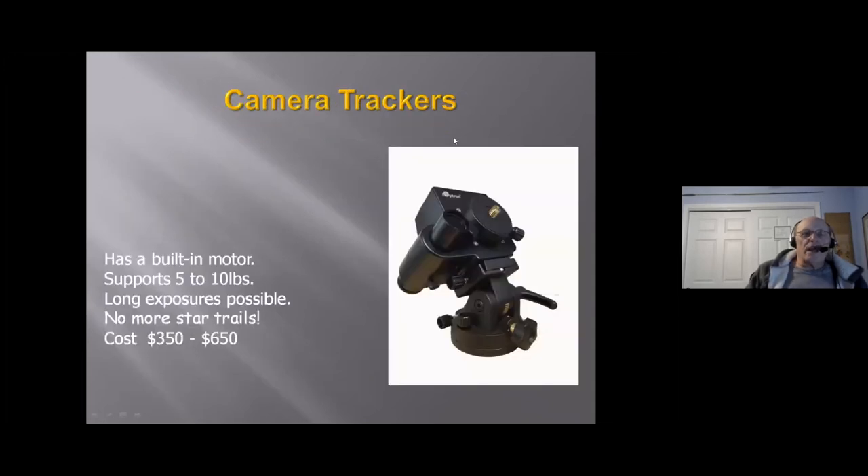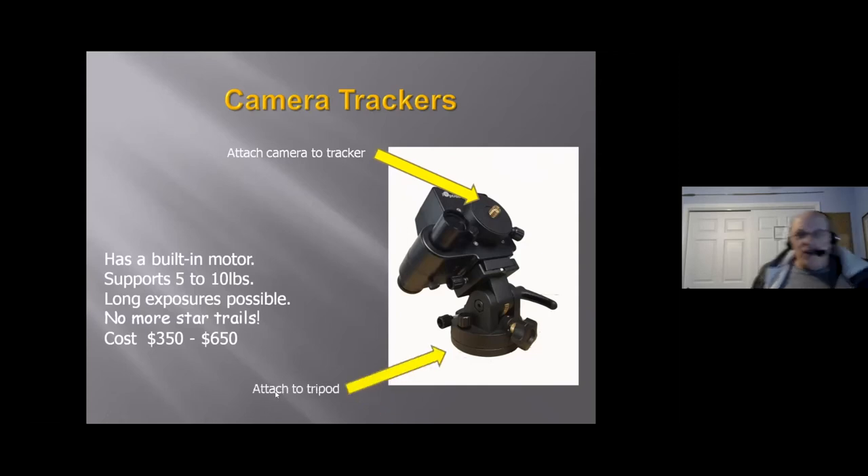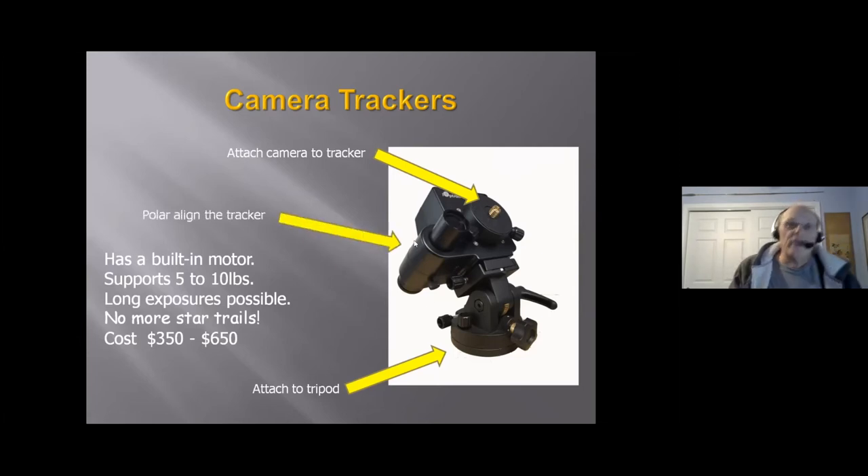Let's go to camera trackers. These have really grown in the last two or three years — they started off very simple but have gotten quite sophisticated. Some of the really great astrophotos of the Milky Way you see in Sky & Telescope are coming from devices like this. It's got a built-in motor, supports five to ten pounds, and with that motor you can take longer exposures. The downside is they go from $350 to $650. You attach the camera to the tracker, attach it to a tripod, you'll need a good tripod, and you can polar-align the tracker — because it's polar-aligned, it's going to follow the stars.